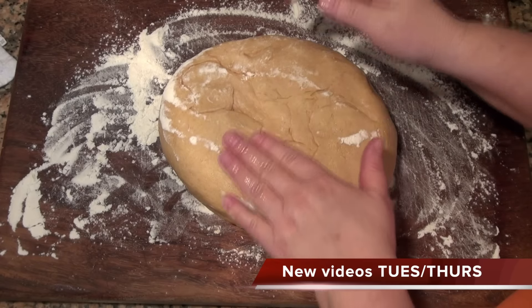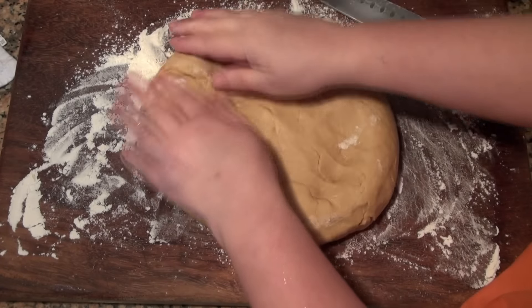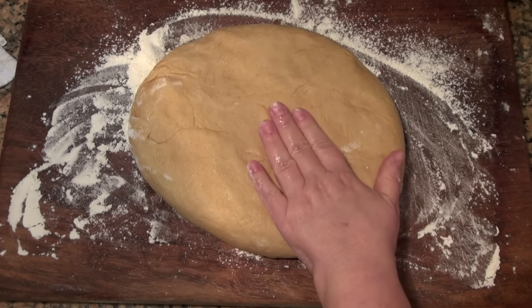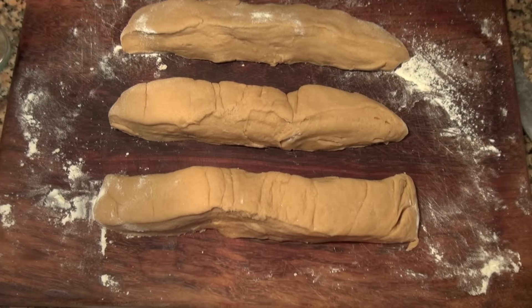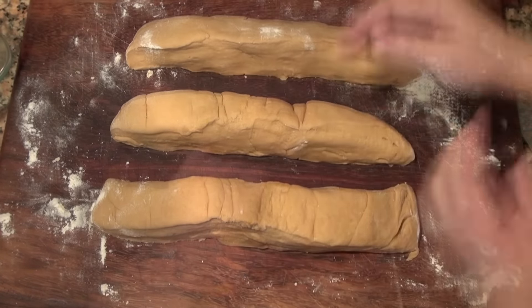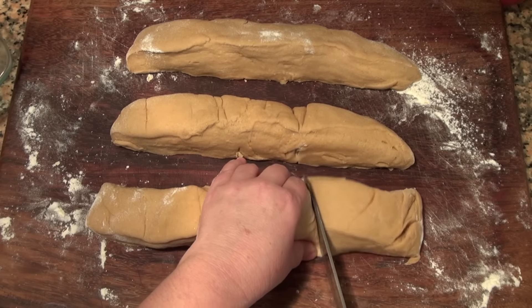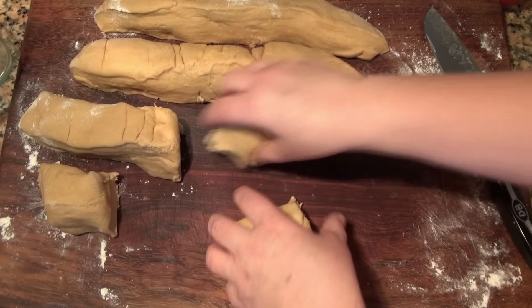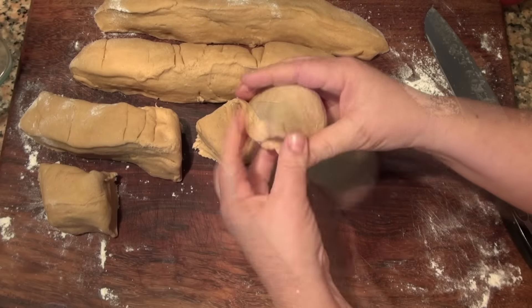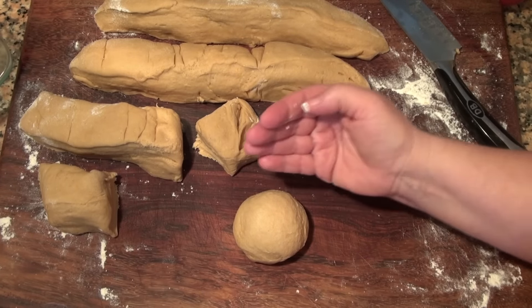I'm going to cut this into three equal pieces, then cut each of those into six pieces each. If you want them to be exactly the same size you're going to have to weigh them. I'm going to form a roll by pinching it at the bottom, then cup my hand and roll it into a ball.